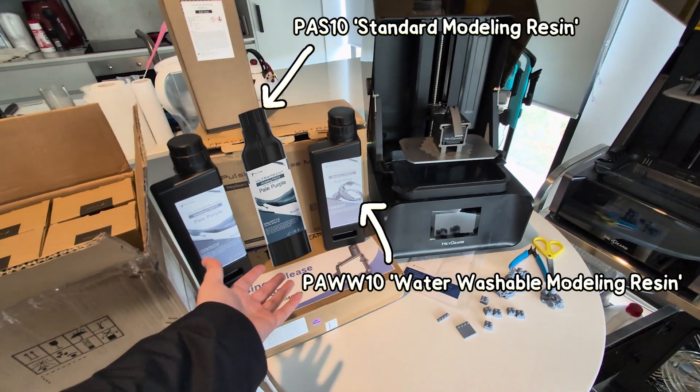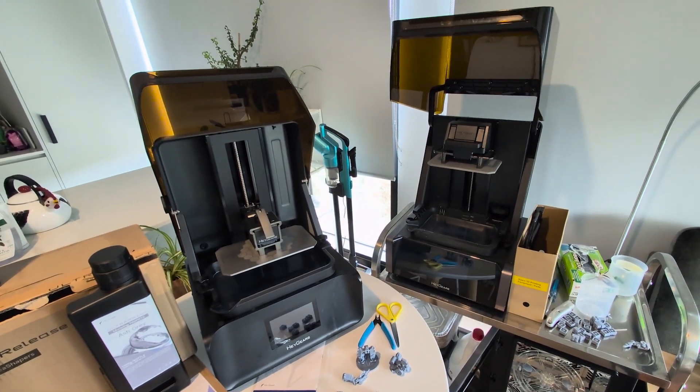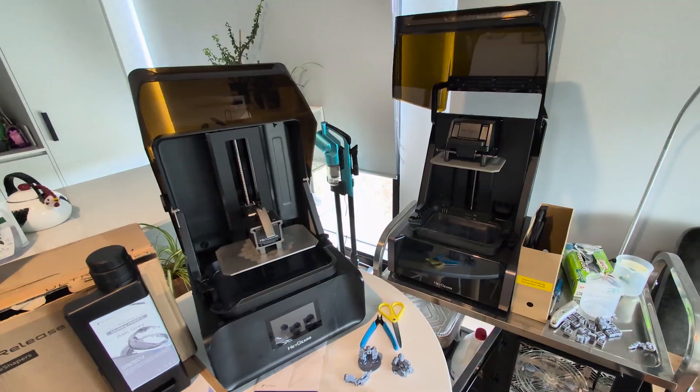There's also new less expensive resins coming out, different combo packages, early bird pricing, and I'm sure you've got a lot of questions and want to hear more about the specs, but first let's go back in time, get it set up and print some stuff.